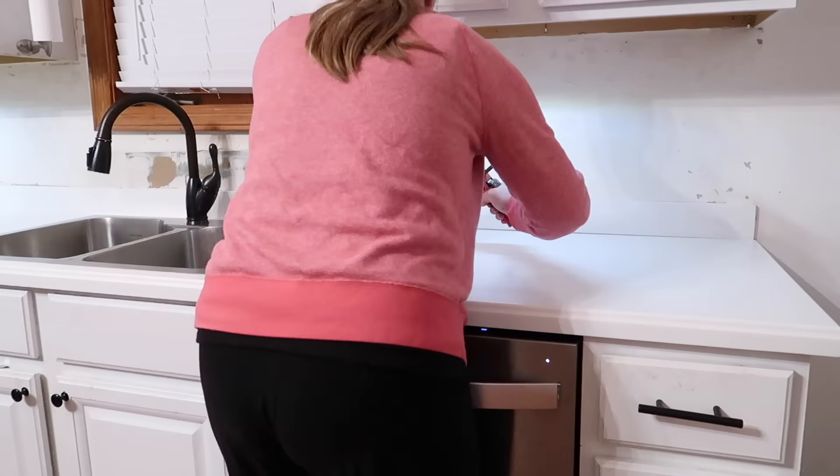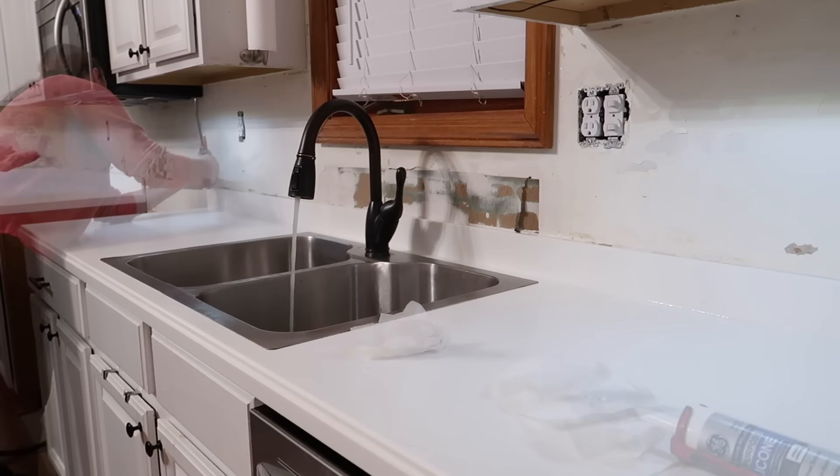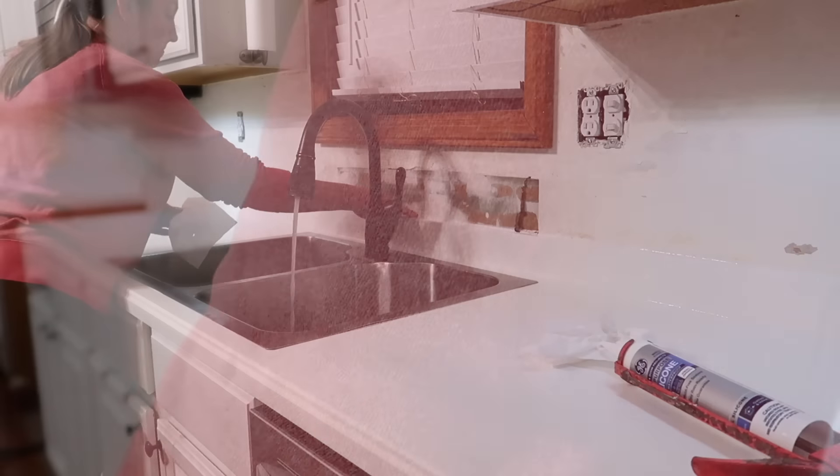Now that I have all of the adhesive off the backer board, I'm going to reattach it, line everything up, and then caulk it in. That way we can start on the actual backsplash that's going to go all the way up to the cabinets and also around the windows.